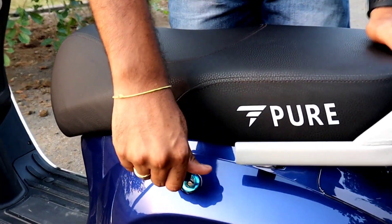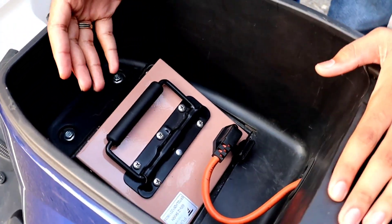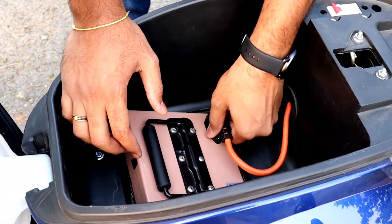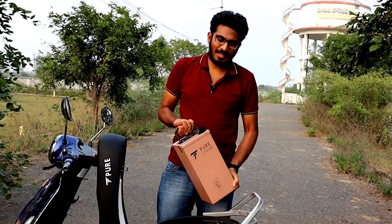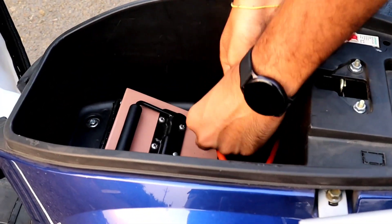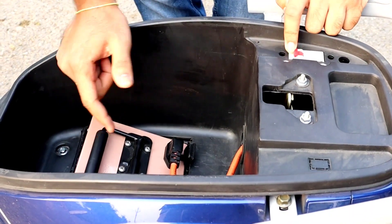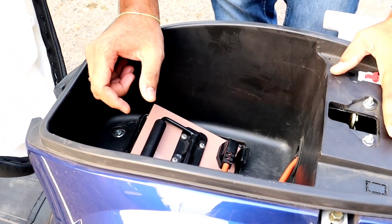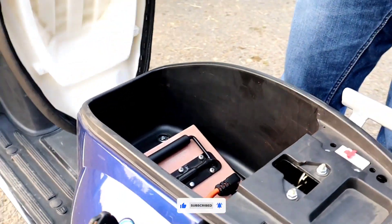Next is the boot space. There is a slight slant inside — the reason is the center of gravity. To access the battery: first, MCB off, then disconnect the battery and lift it out. You can use this space to store items. You can fit a helmet in this boot space and carry it easily.